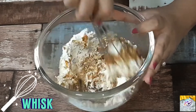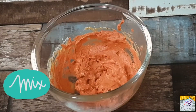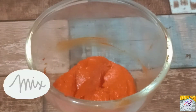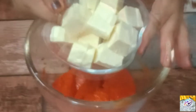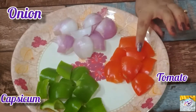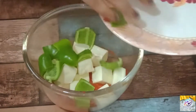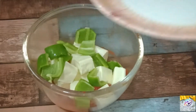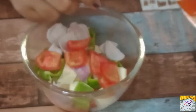Now we have to mix it properly. I have added red food color — this is optional, you can add it or not. Then we will add 200g of paneer here. Then I have added onion (piaj), tomato, and capsicum. Then we will add a small paste in it.